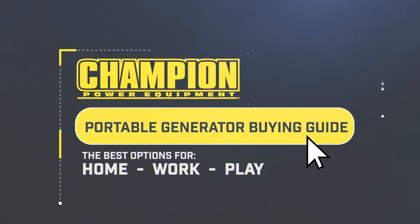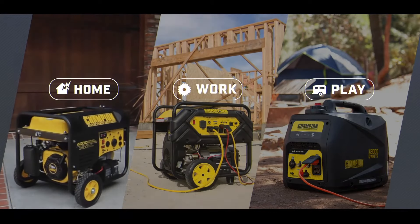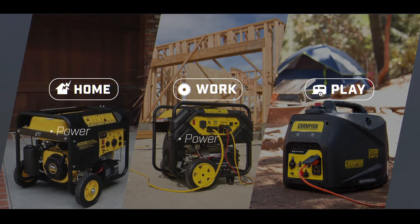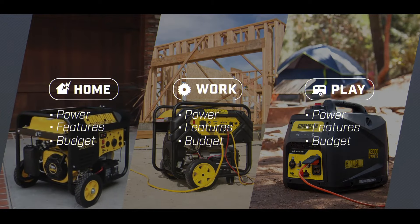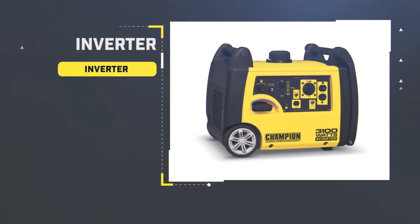Purchasing a generator doesn't have to be overwhelming. Whether you need one for home, work, or play, we'll walk you through each option to help you choose based on your required power needs, features, and budget. Before we start, let's go over two types of portable generators that are available: traditional open frame generators and inverter generators.